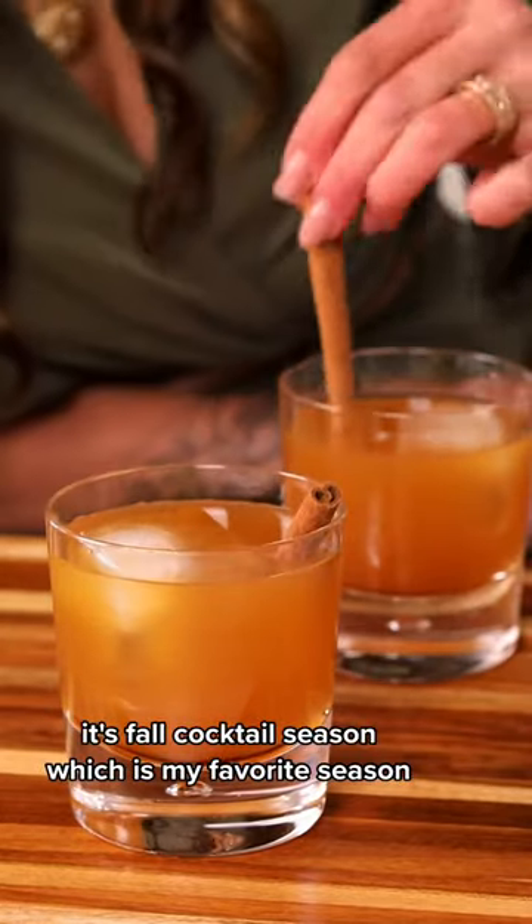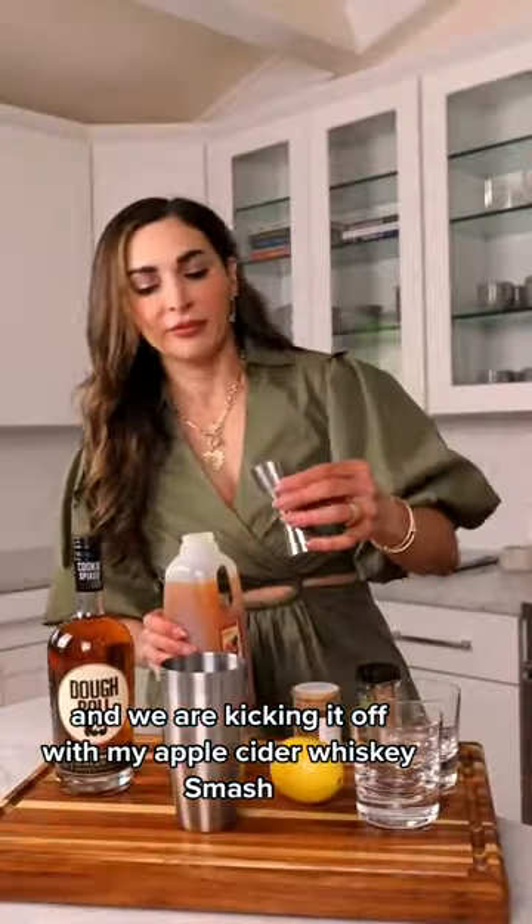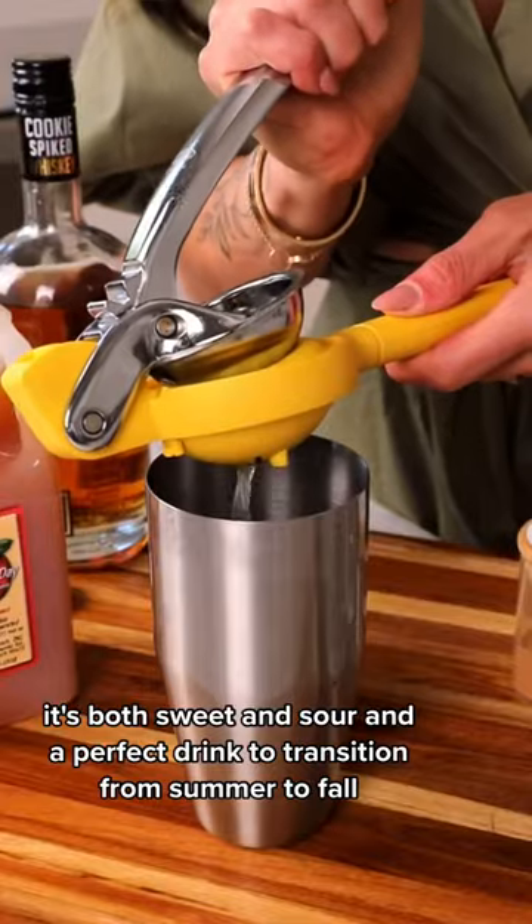It's fall cocktail season, which is my favorite season, and we are kicking it off with my Apple Cider Whiskey Smash. It's both sweet and sour, and the perfect drink to transition from summer to fall.